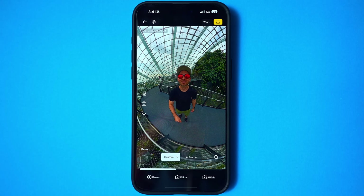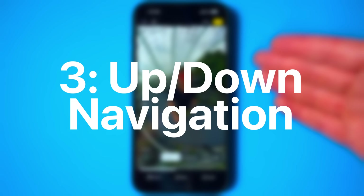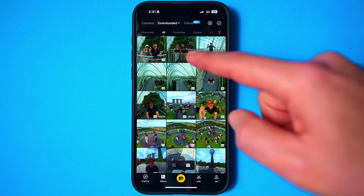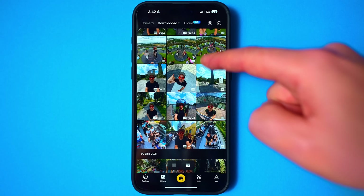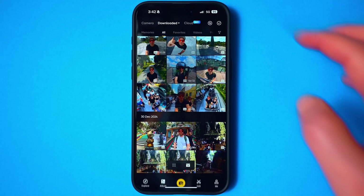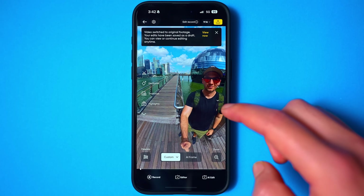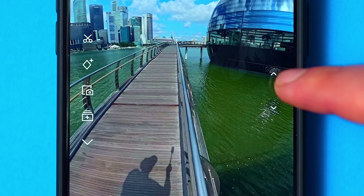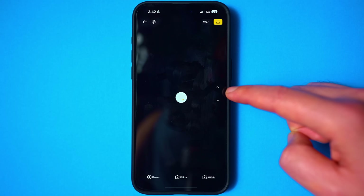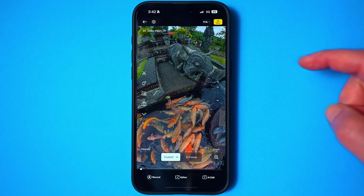The next hidden feature has to do with navigation between your clips. Usually when you shoot a whole bunch of shots, you'll go to the album tab and search through to find the one you want. There's a much faster way of doing that — pressing the up/down navigation arrows. If I tap this arrow, it goes to my previous shot and so on. This is just a really fast way of navigating through your camera roll without having to go back and forth between the menus.